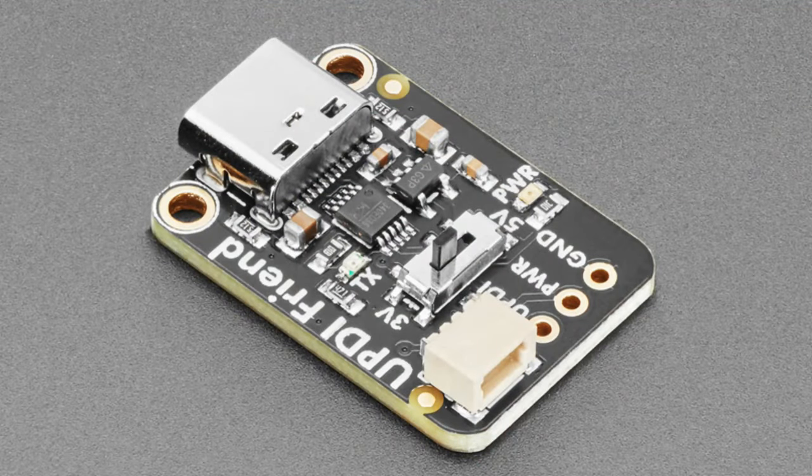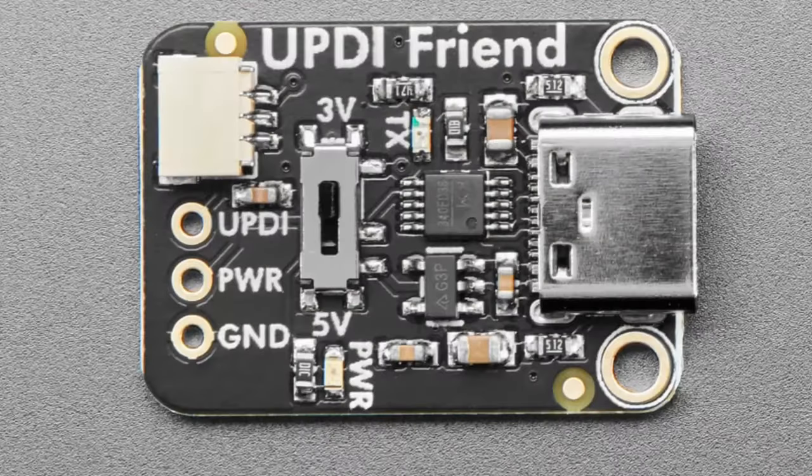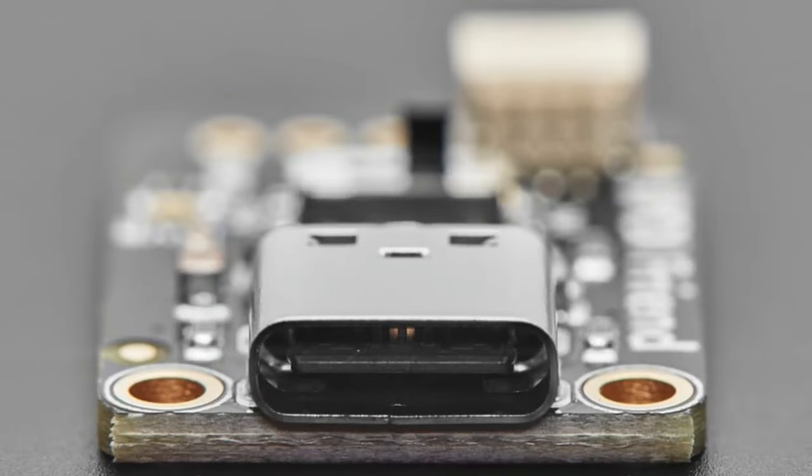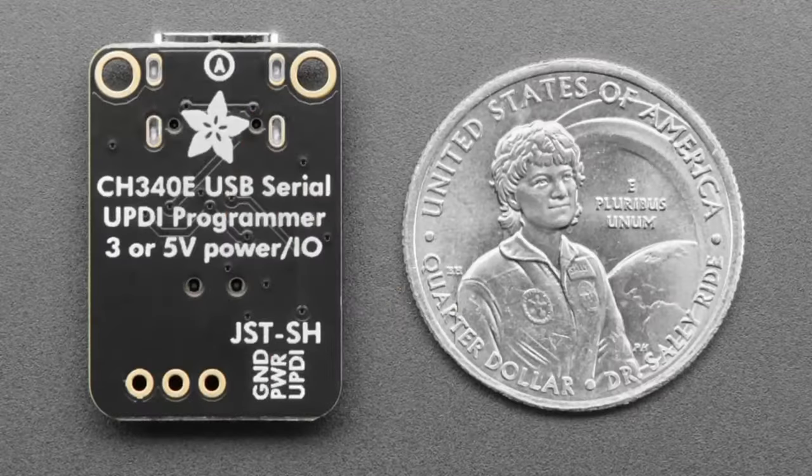Next up, it's a UPDI Friend — everybody's favorite buddy when it comes to programming ATtiny AVRs. Modern AVR chips, the latest ATtiny chips, use a new programming interface called UPDI, which is basically a synchronous one-wire UART. That means it's much easier to wire up and manage than SPI with a separate reset line, but you do need a little bit of specialized hardware to interface with it, and that's what this is.